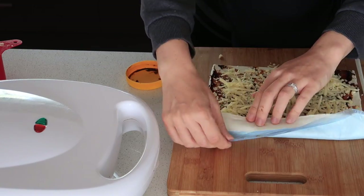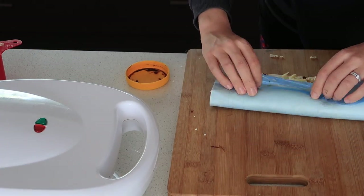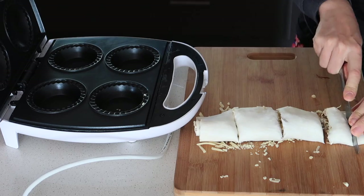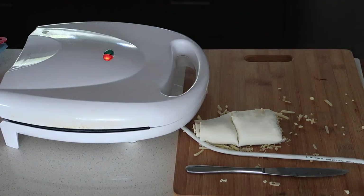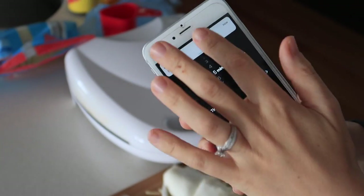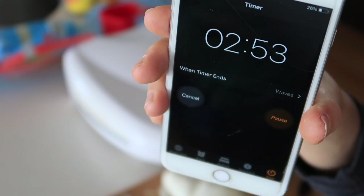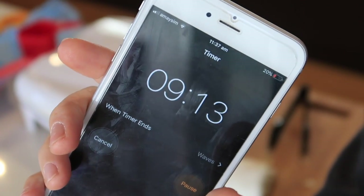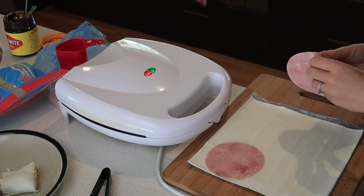I rolled it all up, cut it in half, then cut one half in half again. I put them into a cold pie maker and put them on for five minutes. After five minutes I checked them, then put them on again for another three minutes, then flipped them over and put them on for ten more minutes.